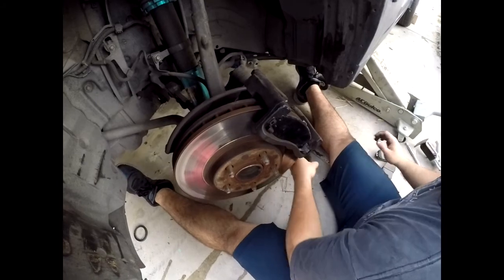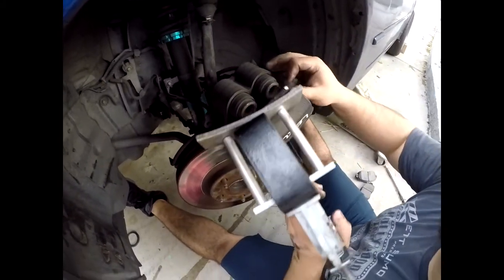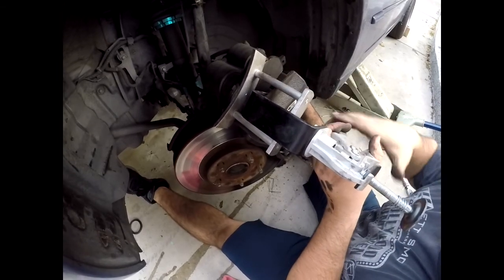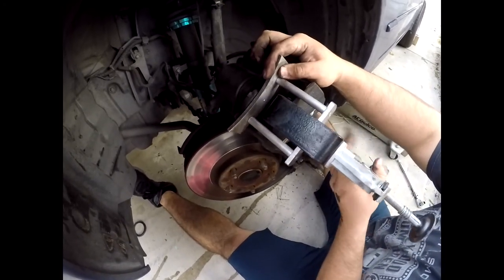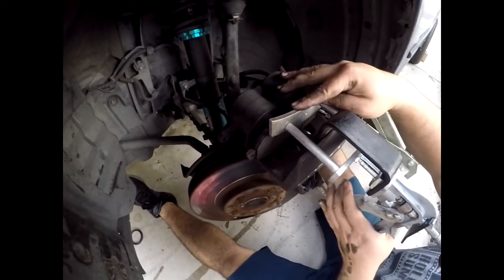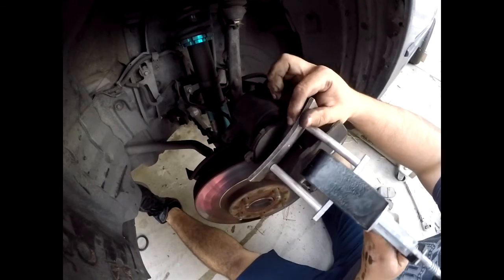Now we have to bring in the caliper — we're gonna use an old brake pad to compress the pistons so we don't put wear marks on the tool. However, this tool is only for a single piston and we've got a double piston, so we're just gonna bring them in one side at a time, working it back and forth. You don't want to push too much at a time because as one side comes in the other one's gonna try to come out, which will cause the pistons to go in unevenly and could cause them to seize.